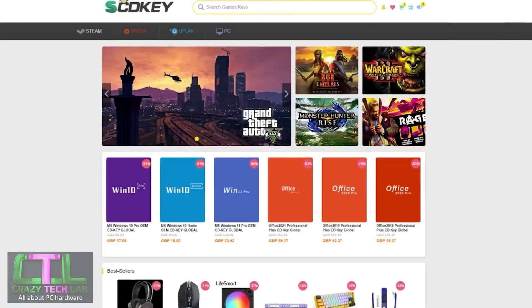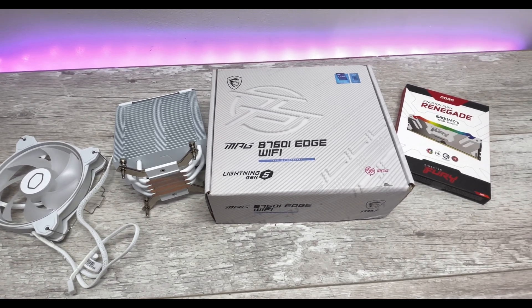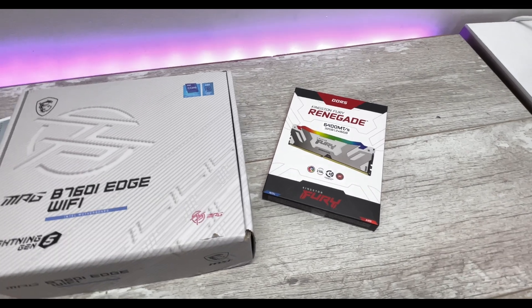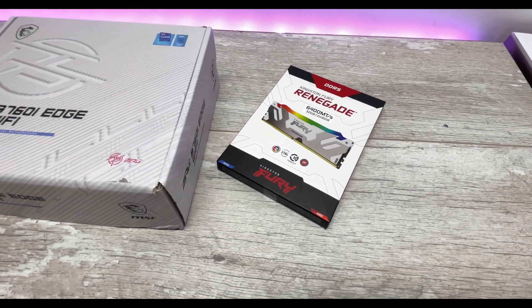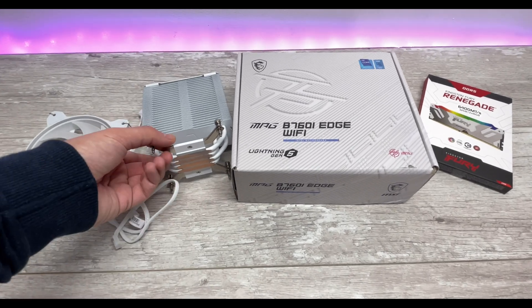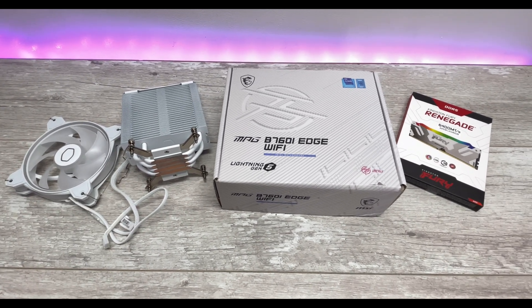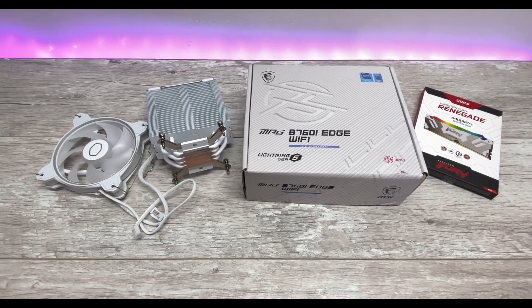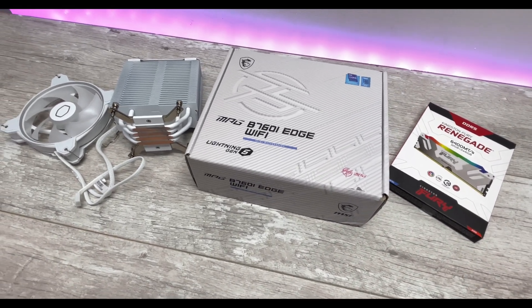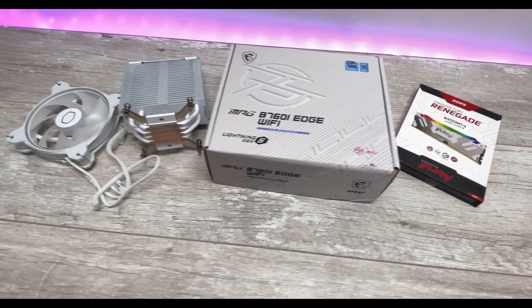So here we have all the stuff we're going to be looking at today. We'll be unboxing the MSI MPG B760i Edge Wi-Fi motherboard, then having a quick look at the Kingston Fury Renegade 6400MHz DDR5 memory, and then we'll be putting all three things together with the Cooler Master Hyper 212 Halo White cooler - which we've already looked at on the channel. I can tell you now it looks pretty awesome: white cooler on a white-silver motherboard with white and silver memory. Let's get stuck in.